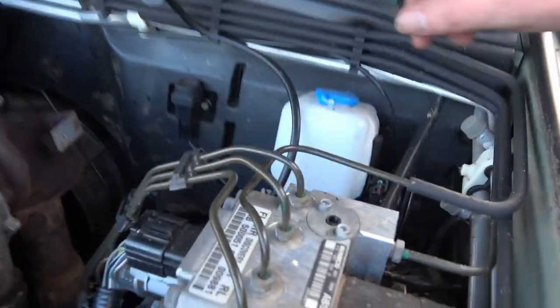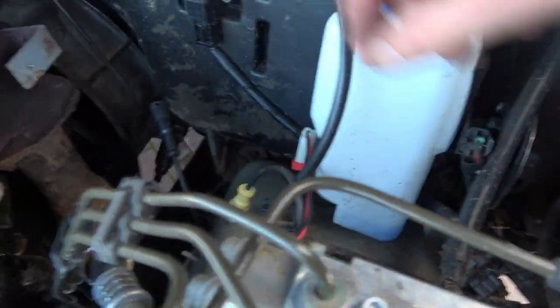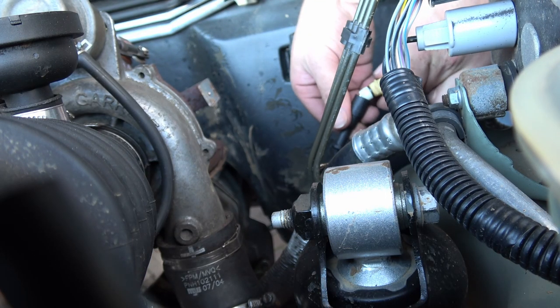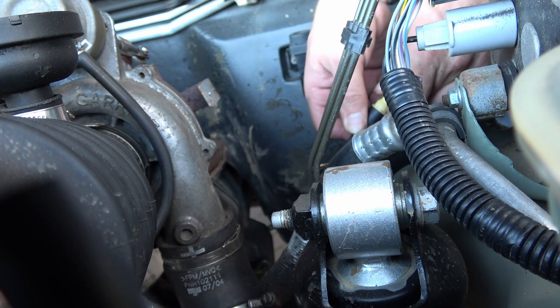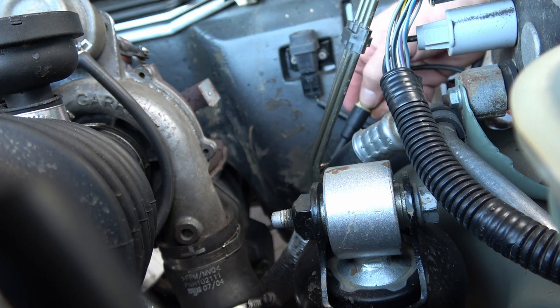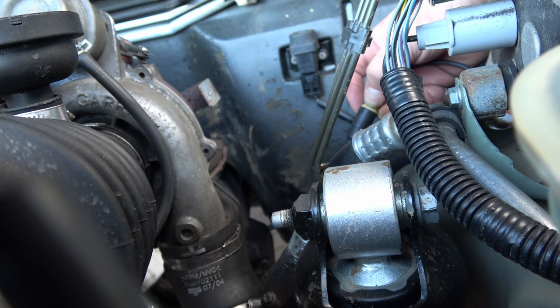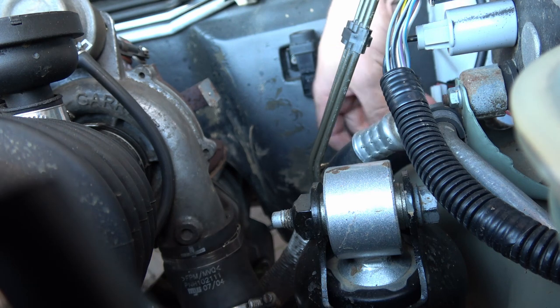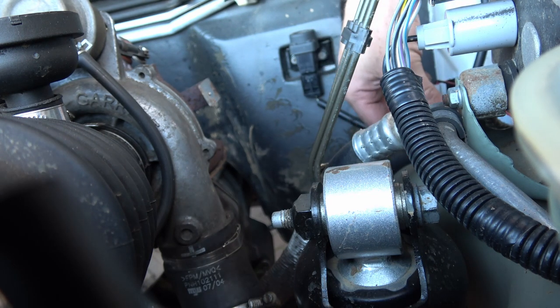All that's left to do now is plug the ABS sensor back in. There's a little notch on the side of it, just here — you can see that. You have to line it up. It's back in its holder.